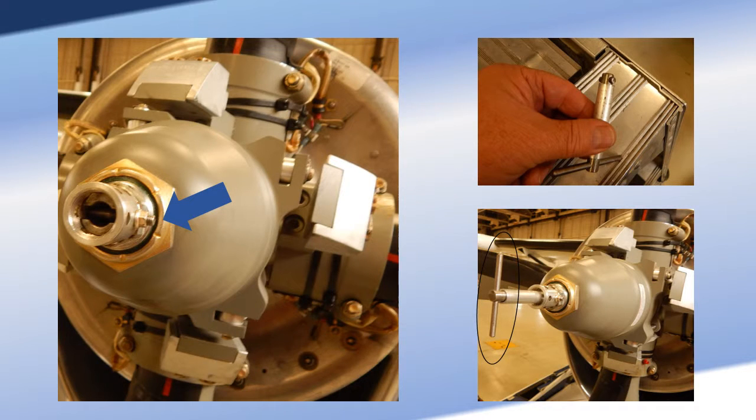Remove the beta tube block bolt and insert the beta tube adjusting tool. Position the prop protractor on the top of the prop dome and make sure you are forward of the radius to provide an accurate zero reference location.